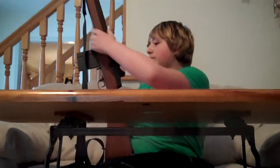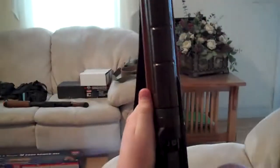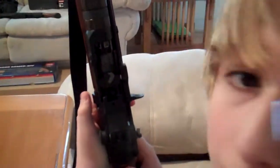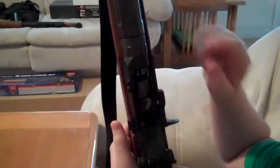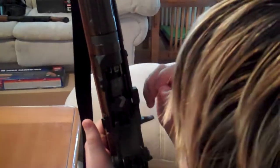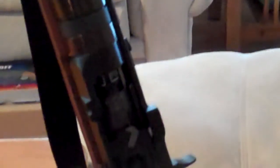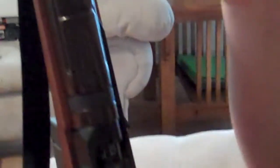Let's do the reveal. The hop-up on this gun — it shows right there — I lubed it up with silicone so it doesn't get rough or stick. Turn it to the right and it says decrease; turn it to the left for turning on the hop-up or increasing it.